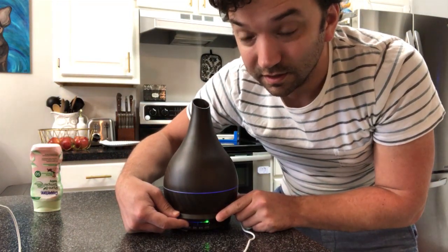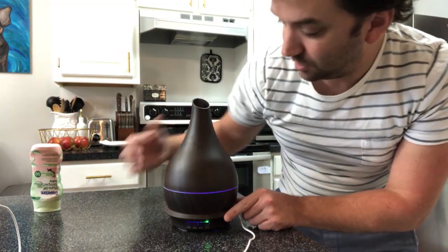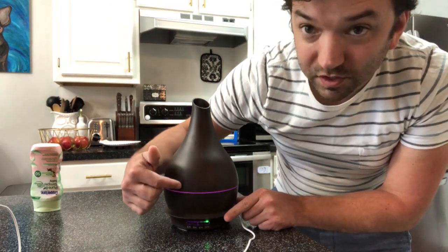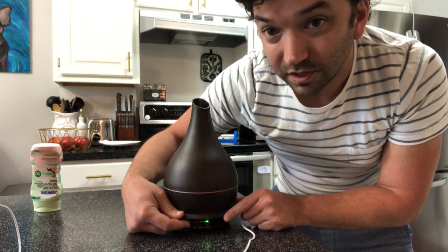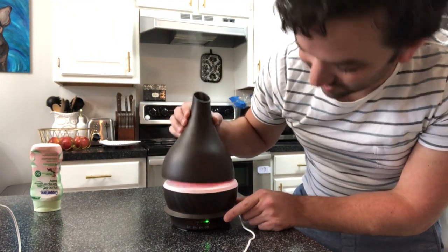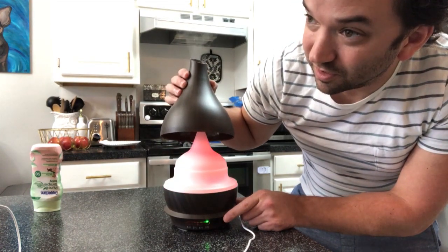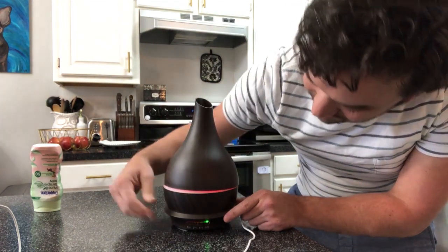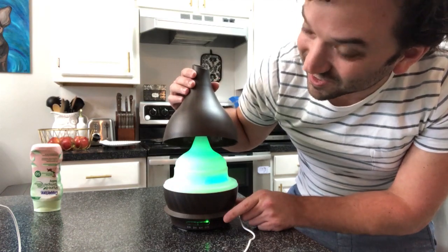There's a second button for the light — this setting changes colors. Push the light button again and it changes to different colors. Hey Gabriel, what color is that? Red. You're right. What about that one? Orange. It is orange! What about that one? Green. You're right!